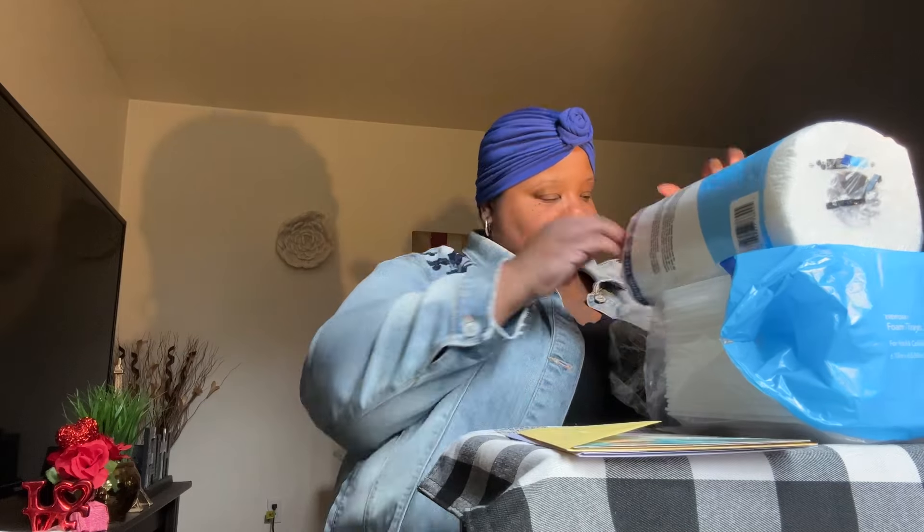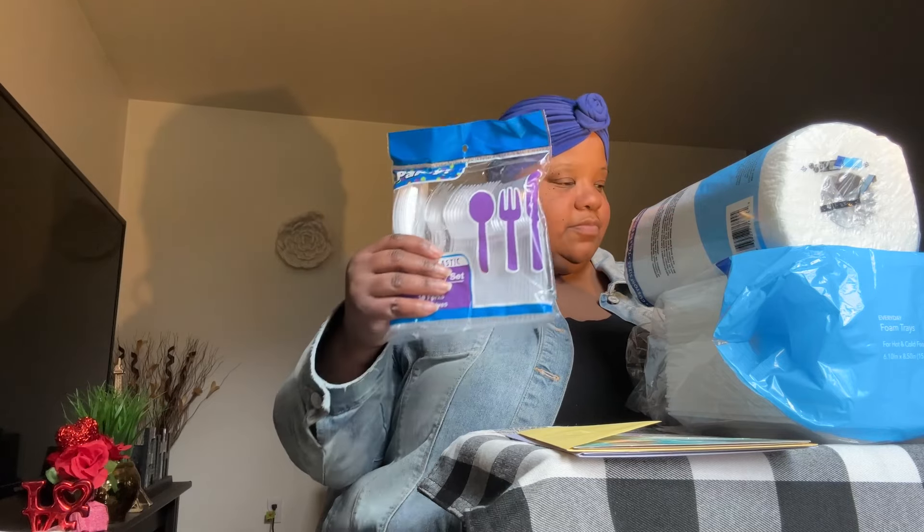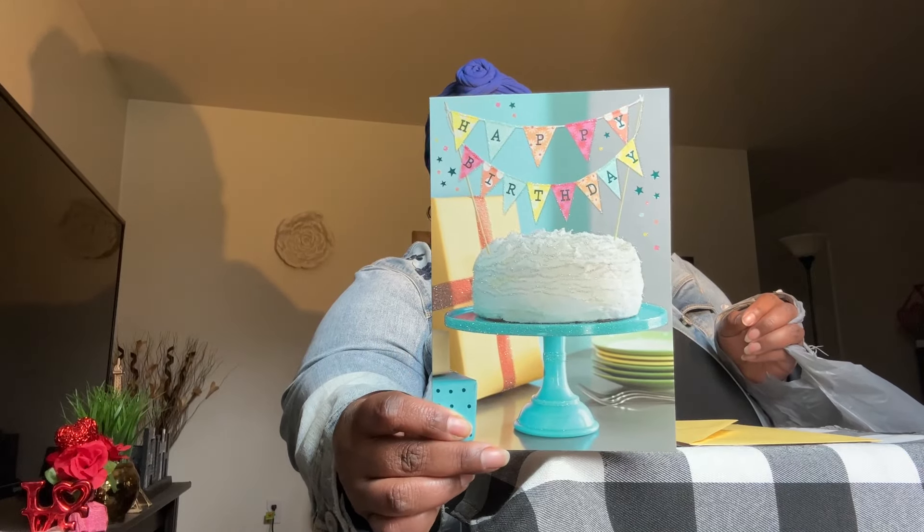I also picked up a pack of the 140 full-sheet paper towels, picked up two greeting cards, and picked up some plastic cutlery. I'm going to take care of someone — look how beautiful it is. Isn't that pretty with the cake on there? Really pretty.